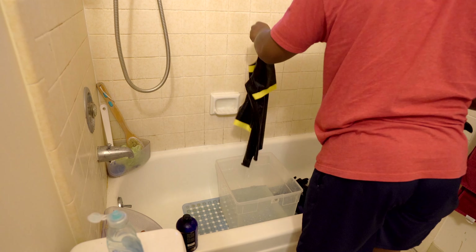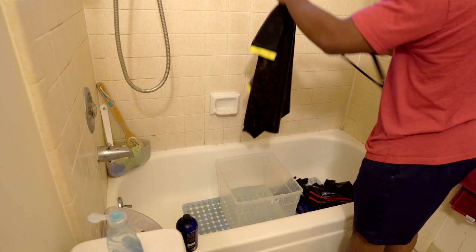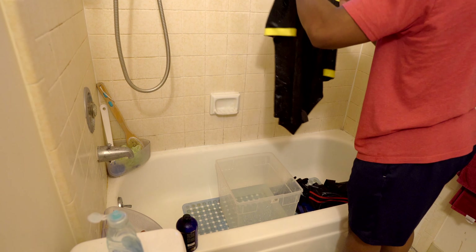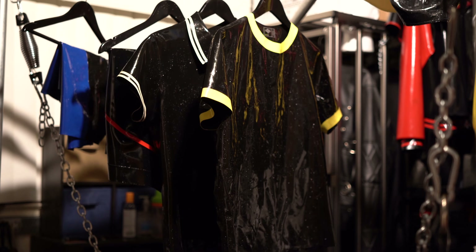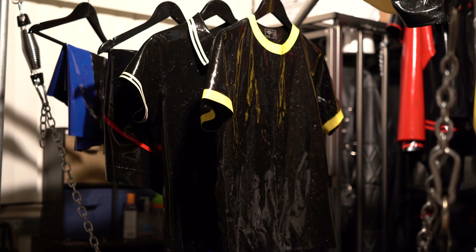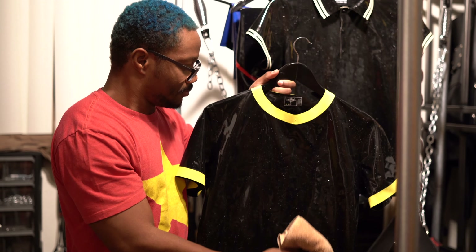Next, shake off the excess water from your garment. Make sure you remove any excess water from your pockets. Finally, hang your wet garment in a cool, dry place. It's often helpful to place paper towels inside the garment's pockets to remove any excess moisture.